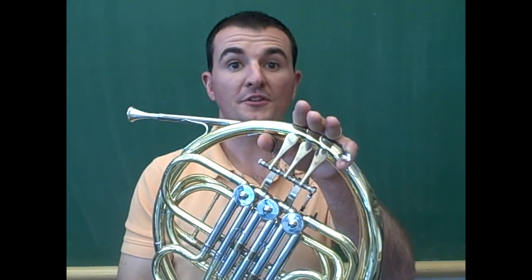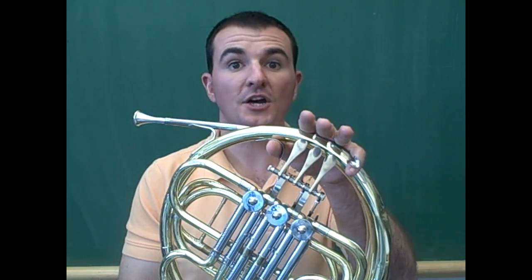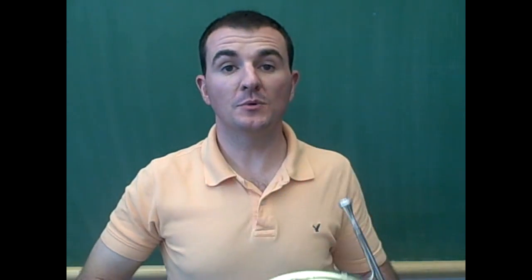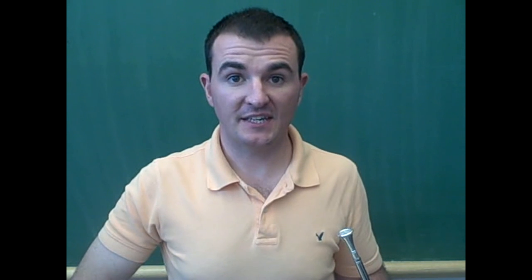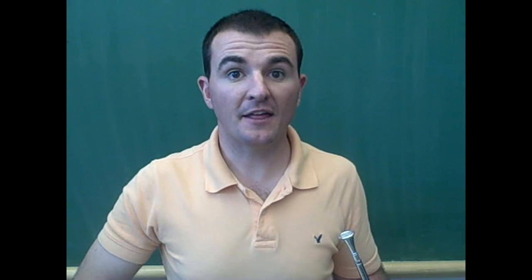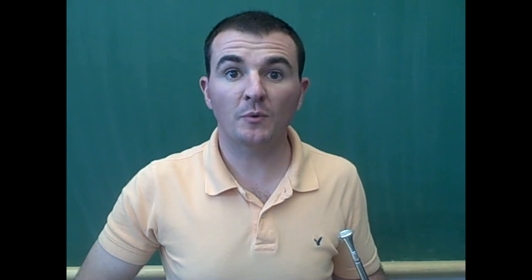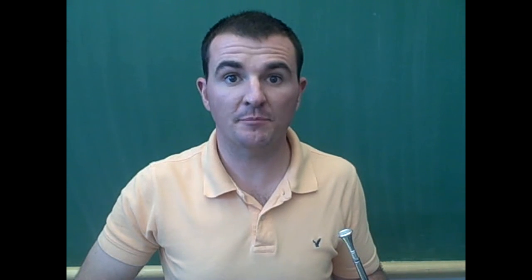C is played with no fingers on the valves. Once again, this is called open. You will notice that the note C and the note G are both played open. To get the correct pitch for C, you will have to use tight lips, similar to when we buzzed our high note in a previous lesson.